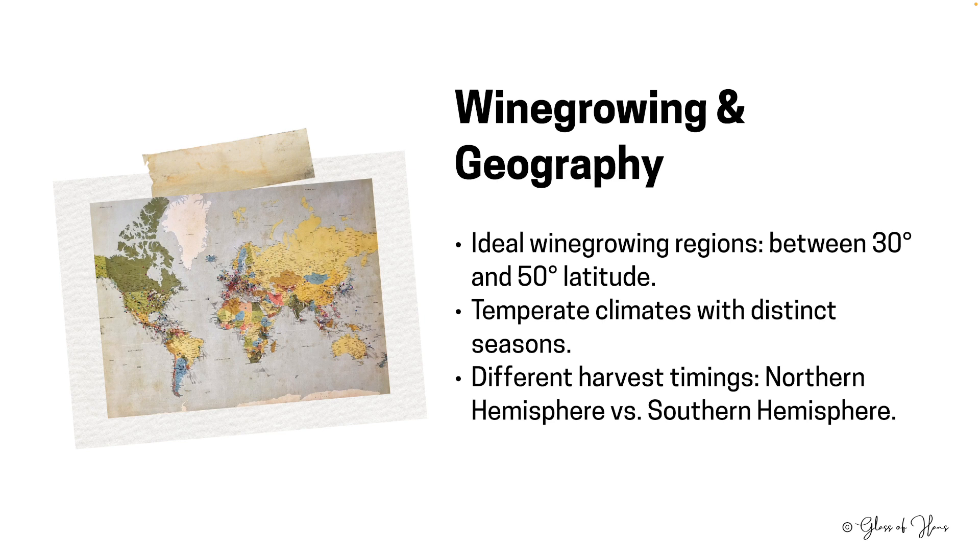Where is the vine grown? It's grown all around the world, but predominantly flourishes in temperate climates, specifically between 30 and 50 degrees latitude in both hemispheres. Although you can find wine grown nearer to the equator where the altitude is really high. Here, the seasonal variations offer optimal conditions for the grapevine's annual growth cycle.